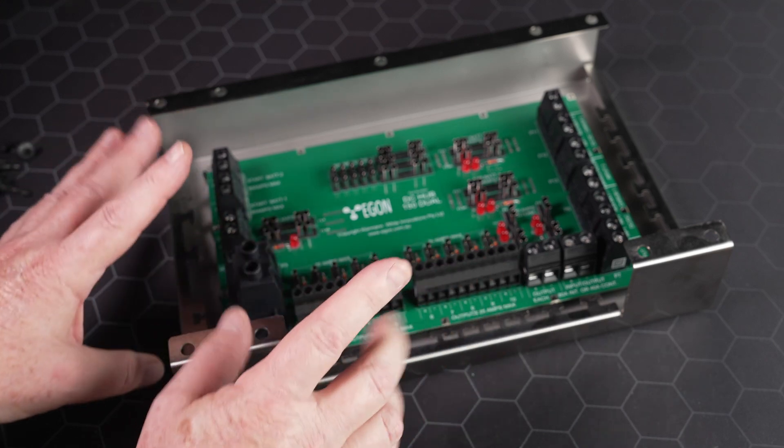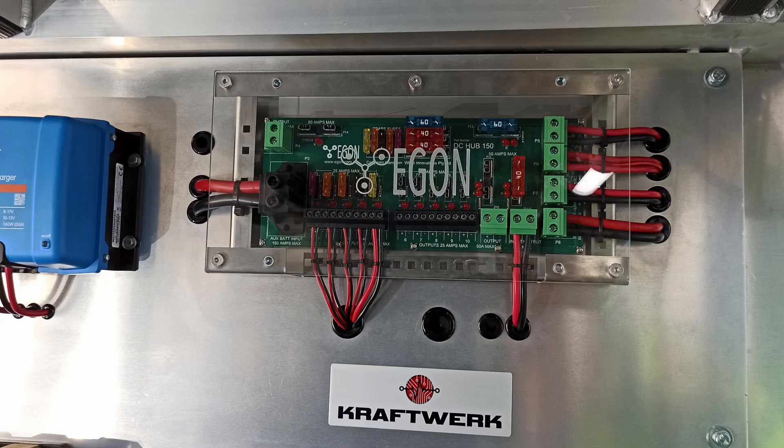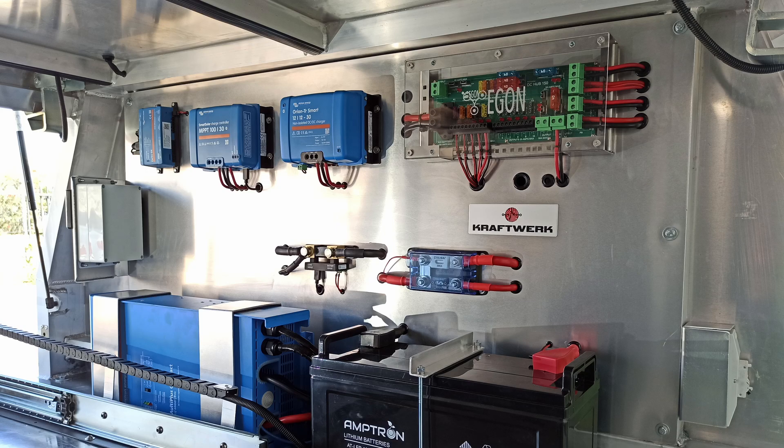The 12-volt industry has changed in the meantime as well. When we first invented the DC hub about five years ago, a 50-amp DC-DC charger was huge — that was massive. Now it's not uncommon that people use two DC-DC chargers or a 100-amp DC-DC charger. So we've reacted and created a new product. We have in our archives the very first DC hub we produced.